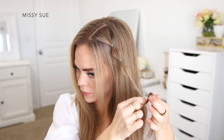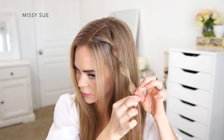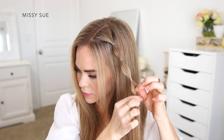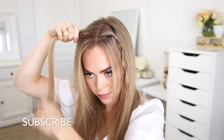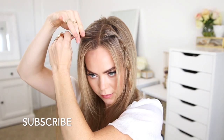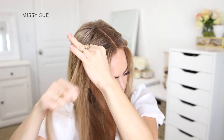Then I'm going to tie a fourth elastic band another inch down and again pinch and pull on the hair in between the elastics to create a small bubble. Now I'm going to repeat those same steps and create a second elastic bubble braid on the right side of my head. I'm dividing off a two-inch slice of hair next to the part and I'm going to tie this off using an elastic band about an inch down from the part line, then tie a second elastic about an inch down from the first.